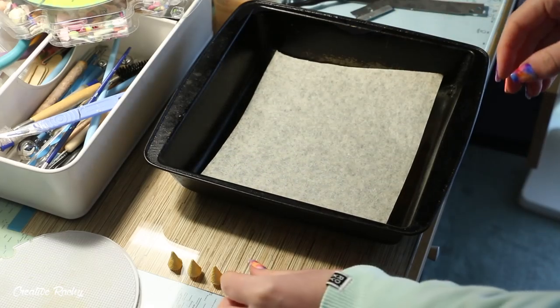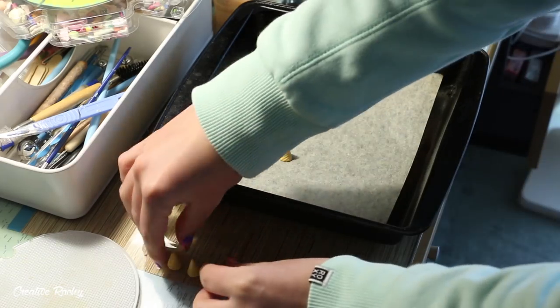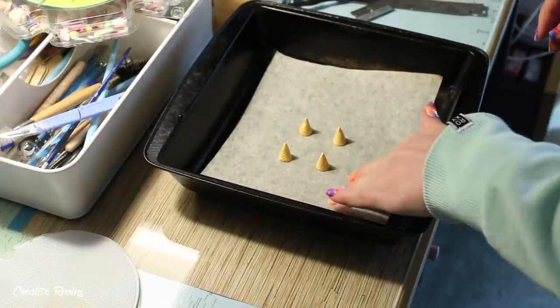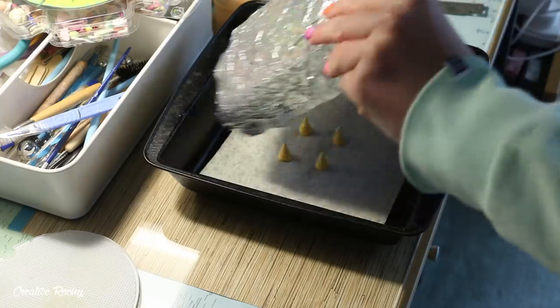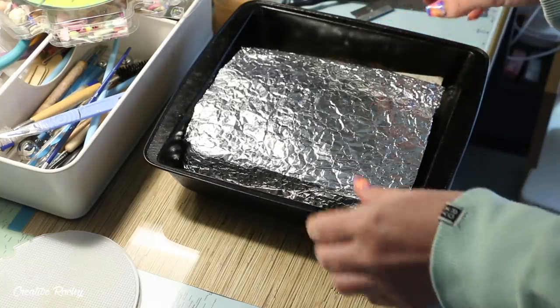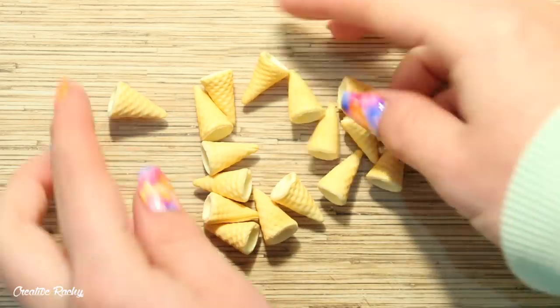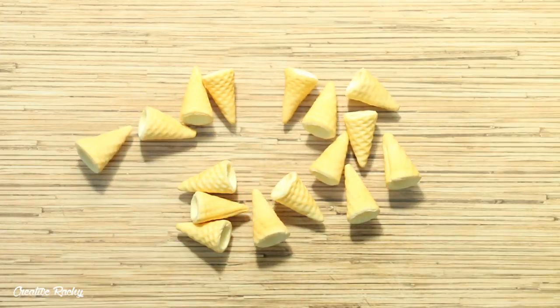Once I created my waffle cones I'm going ahead and baking these in my oven just for five minutes to harden them a little. This will make the clay a lot easier to work with when I'm adding the soft serve ice cream on top. Here are what my waffle cones look like — I made a few other batches as well — and once they have been baked and cooled it's time to create the ice cream.